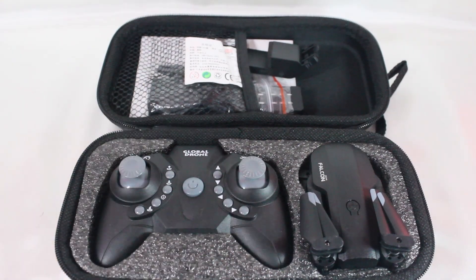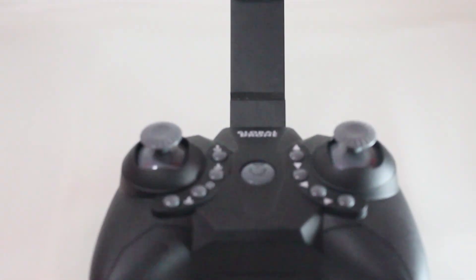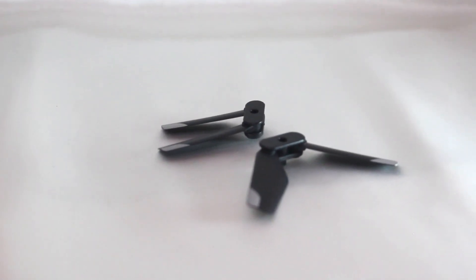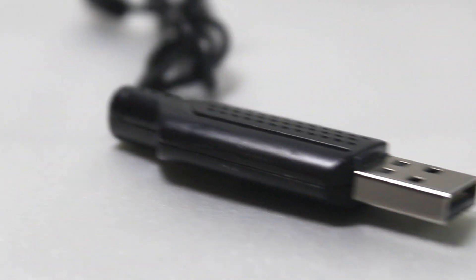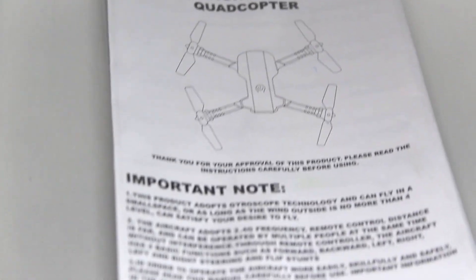First, when you open the box, you will see the drone with its controller. It comes with two batteries, extra blades, a mini screwdriver, a USB charging cable, propeller guards, and you will also have your manual and app operating instructions.